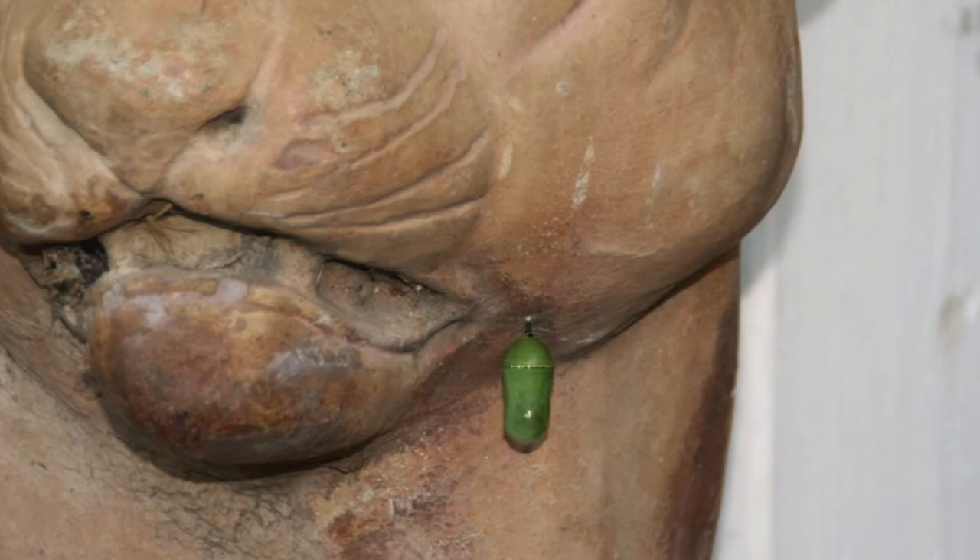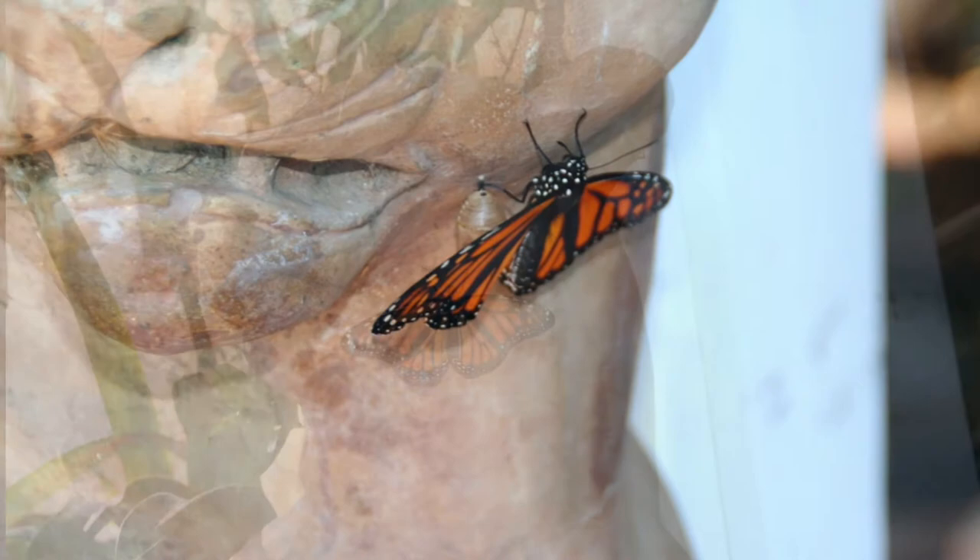Strangest of all, one formed on the jowl of this fearsome mountain lion, and it hatched out just fine and went through the process of slowly expanding its wings until it was a full-blown monarch butterfly.